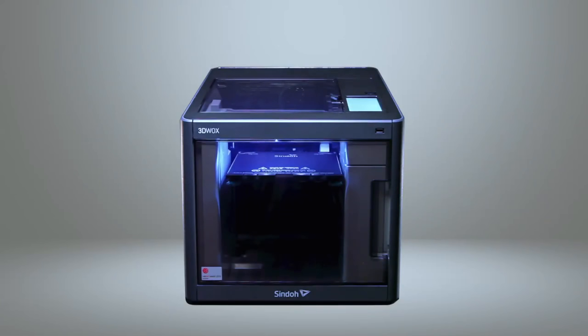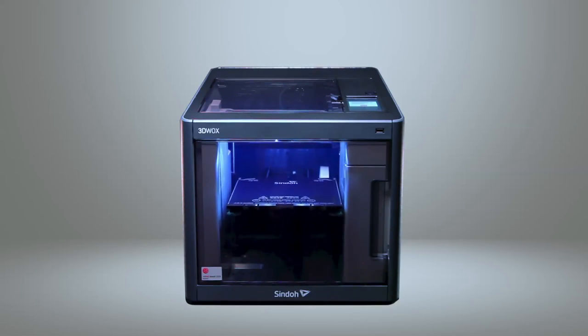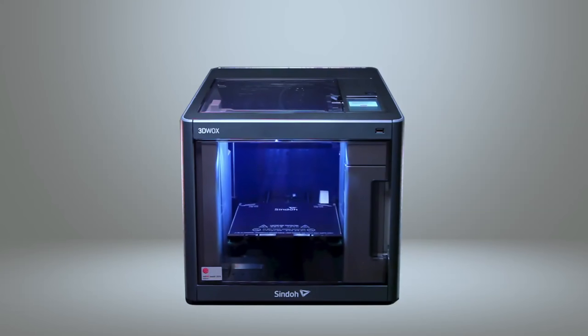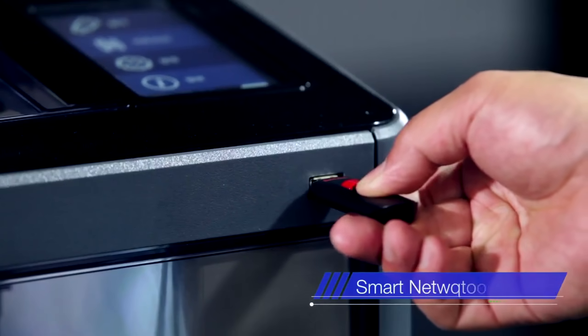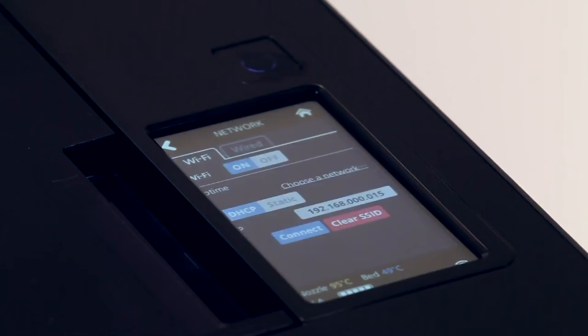DP200 brings even the smallest of details into consideration for the user's convenience. The nozzle itself is magnetic, allowing convenient removal and replacement. 3DWOX offers connection through Ethernet, USB flash drive, USB cable, and WiFi for convenient printing experiences.